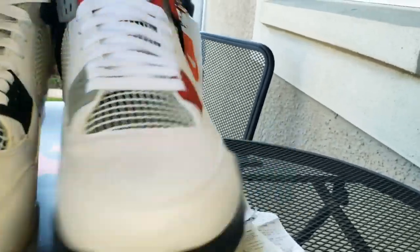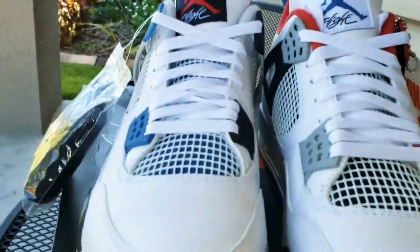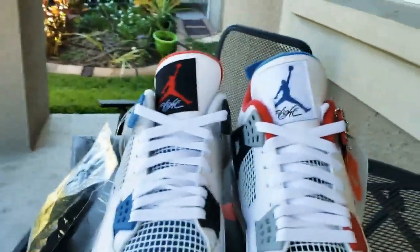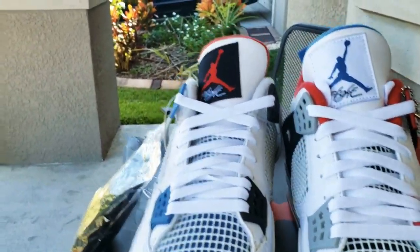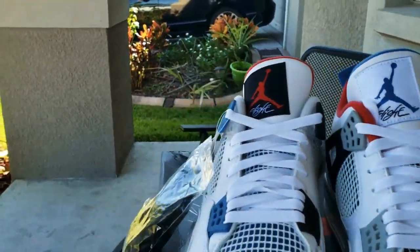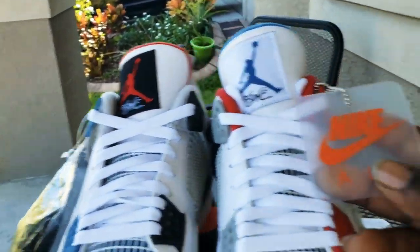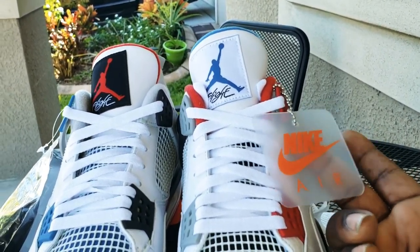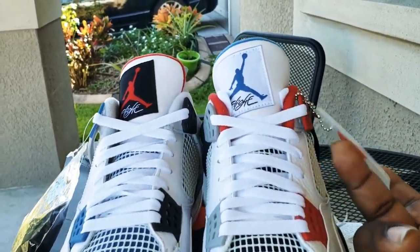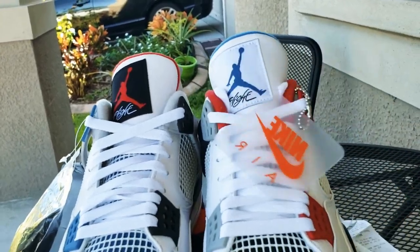I haven't seen nobody do it yet. I think when I do the on-foot, which probably won't be in this video, I'm gonna throw the black laces in just to see how it looks — give it a different look. Got the Nike flag brand little tag. I like they put these little tags on here; it's a lot lighter, you can actually wear these, than the big bulky ones they used to have before.